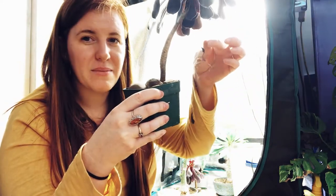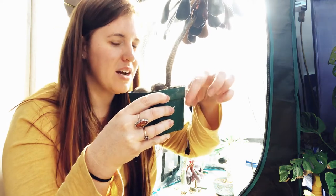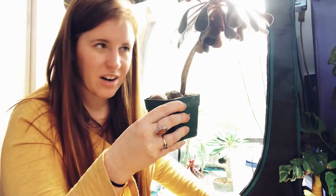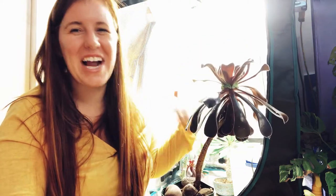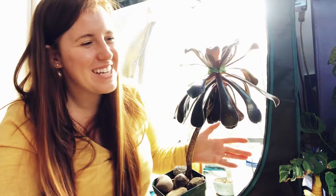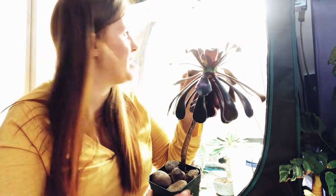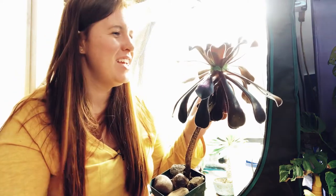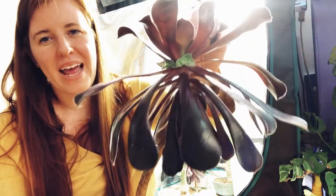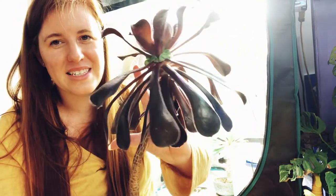My other specimen has cobwebs on them. This isn't a spider mite cobweb — it's an actual spider cobweb. Fun fact, I'm not scared of spiders and I have one living in here and I've just left him. He's doing an awesome job at fungus gnat control. He's had some babies, it doesn't bother me. He's my form of biological control in this grow tent.